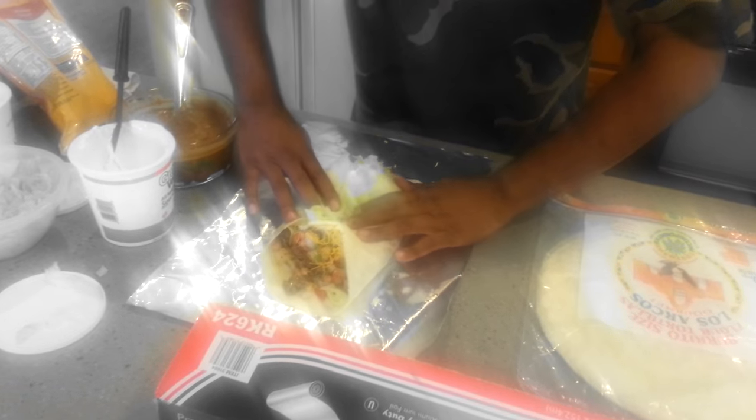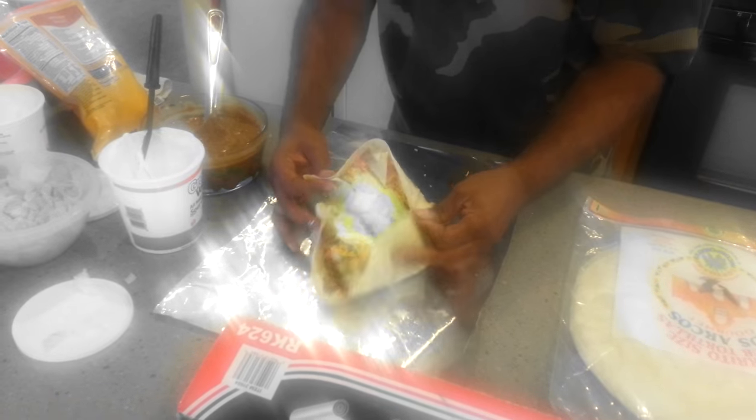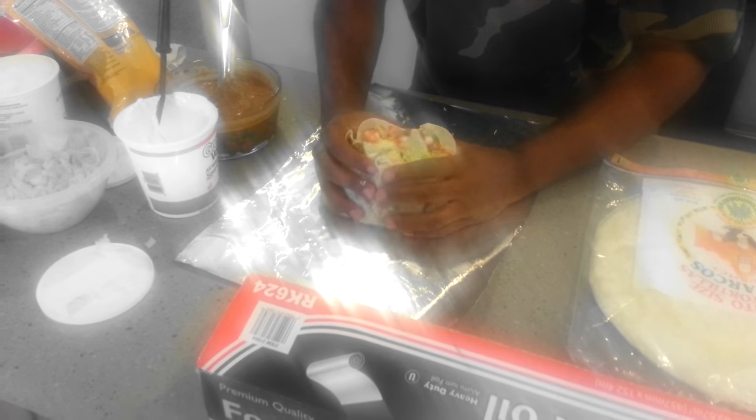Now, I know you're probably saying, 'My God, that's a big burrito.' Yes, it is. And I've never really folded one like this. This is going to be very hard.